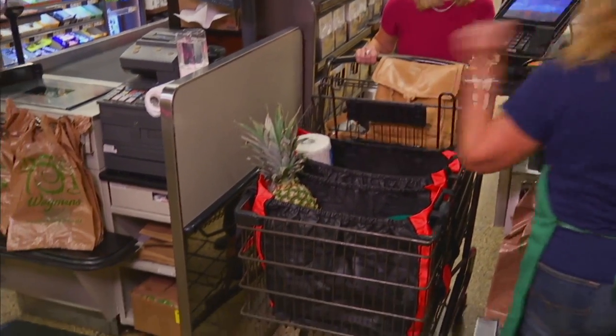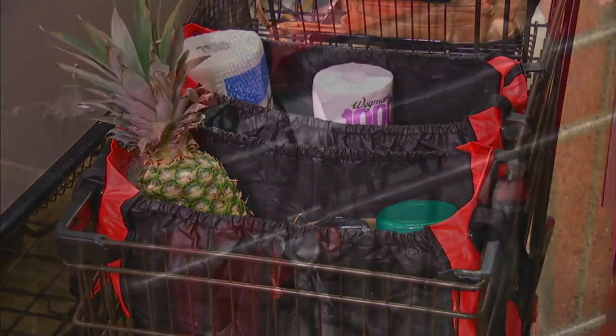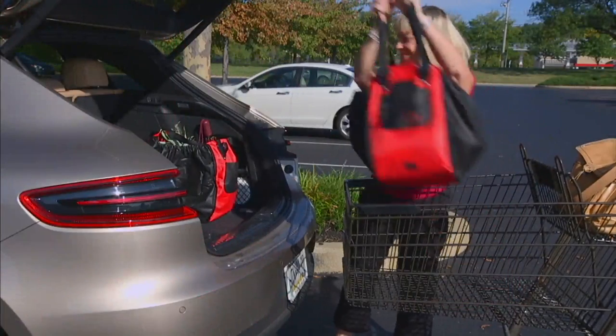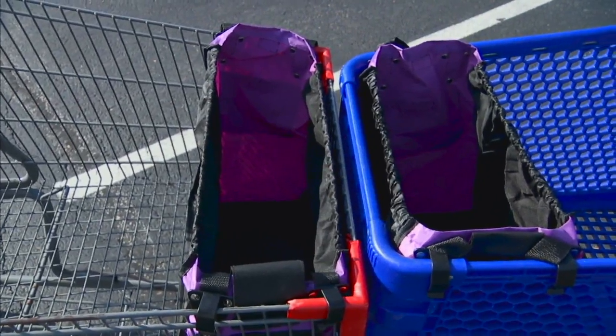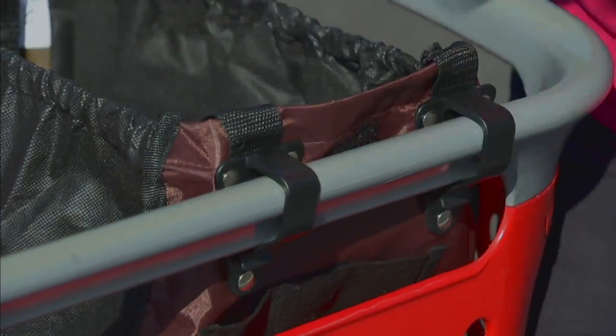Love seeing their photos. As we dive into our next item, this is the Carrie Moore set of two reusable shopping bags with the cart clips. Now these are new this week. You're getting two of them and you're getting four of those cart clips. We're looking at something that is now less than $10 per gift, but these are going to fit most of your carts.